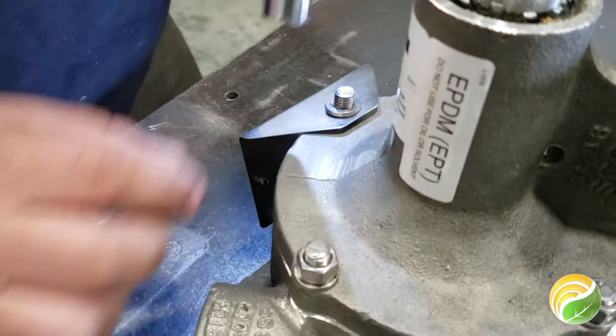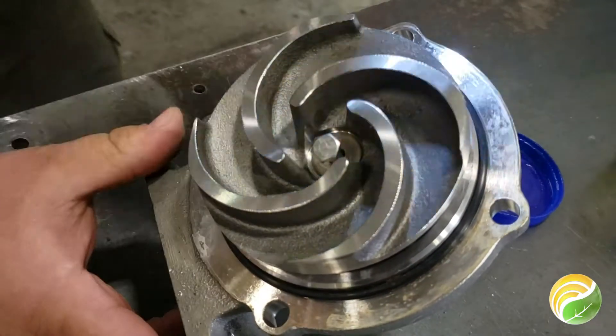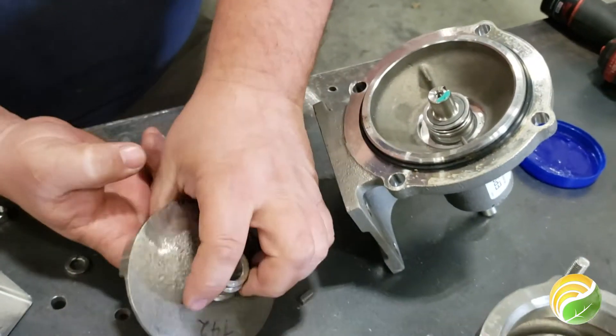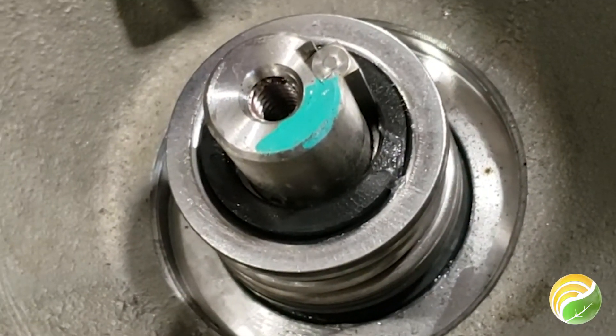First you'll need to remove the bolts, nuts and washers on the case to separate it, and then you'll need to remove the bolt and washer that holds the impeller in place. Carefully remove the impeller as it may have sharp edges on it, and you'll find the EPDM seal around the pump shaft.